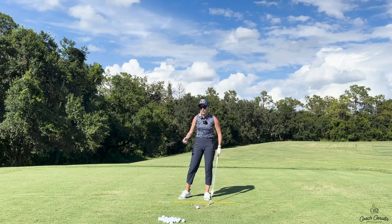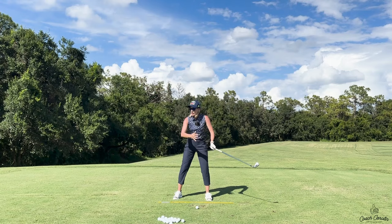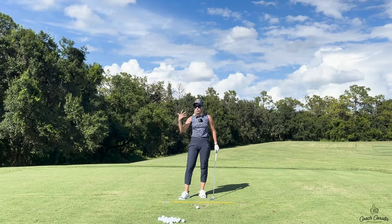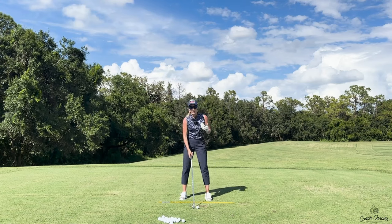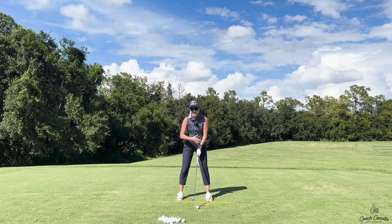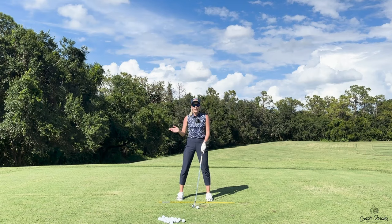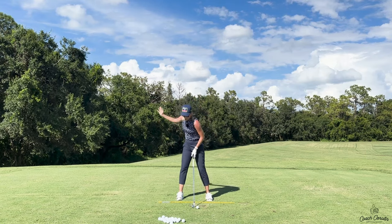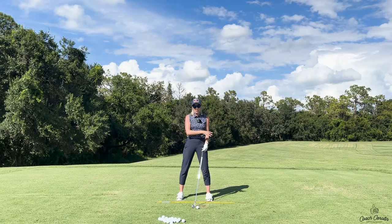Baseball is a little more extreme since it starts up here with really no takeaway. So whether you play baseball or tennis, when you step up to golf you want to take your time with the backswing. The backswing is really key — if you rush it you'll get disconnected, which leads to misses right, left, thin, fat, you name it. Establishing that body-and-arm connection in the backswing is crucial to keeping that connection in the downswing.